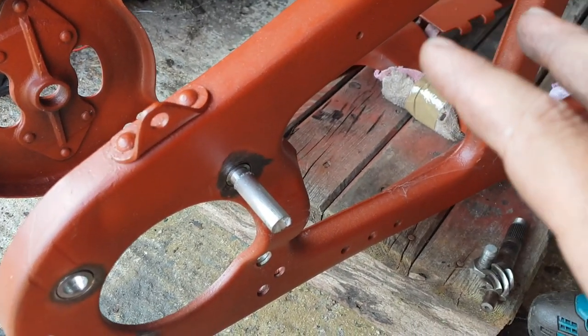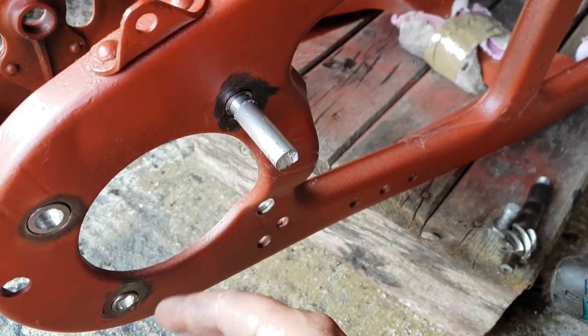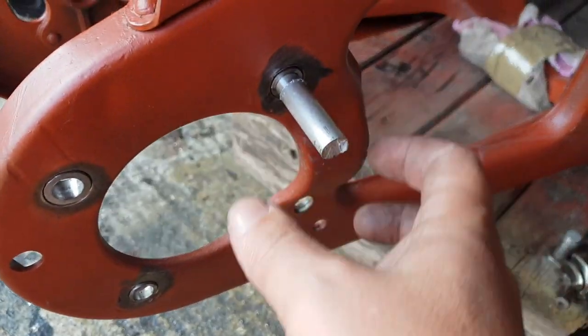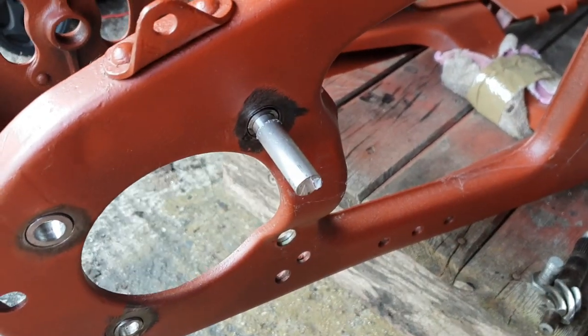If you remember the frame from the beginning of this project, it had these three big holes in the back — they've been over-drilled. So I've drilled them out to make them bigger and I've made these three collars on the lathe of different sizes to insert into them. Now I'm going to weld them in around there and then grind them down to give us the correct sized holes.